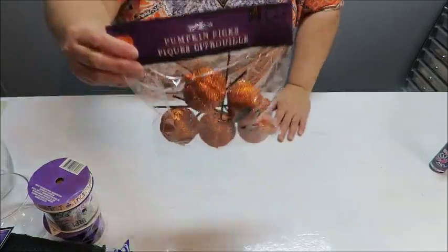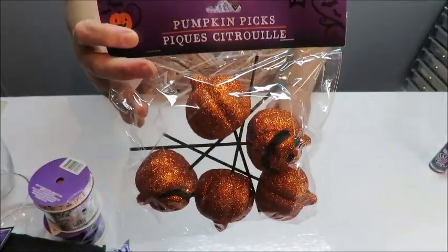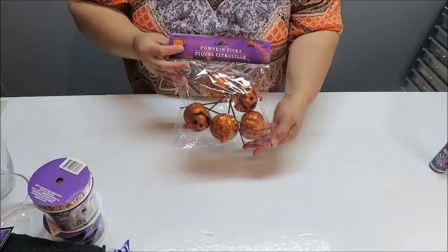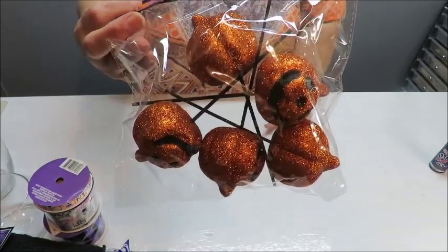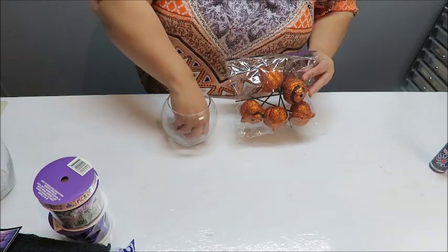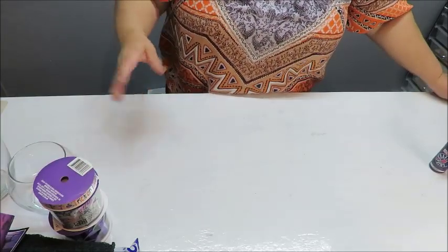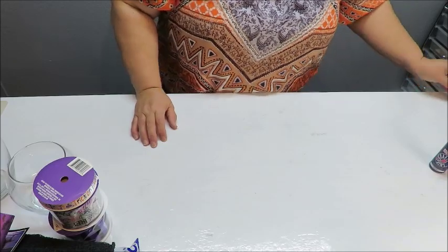I got a package of pumpkin picks — little jack-o-lanterns. I'm probably only going to use one, so I'll have plenty left over. Each item is only one dollar at the Dollar Tree, so it's very cost effective. They also have little mice, bats, and other kinds of things you could use inside the jar instead of the paper I'm doing.